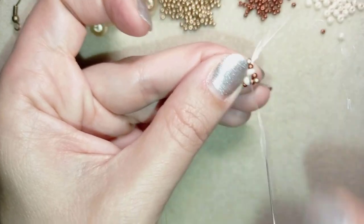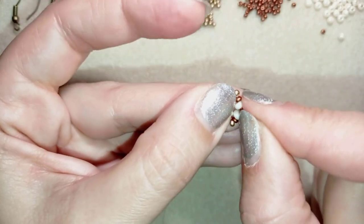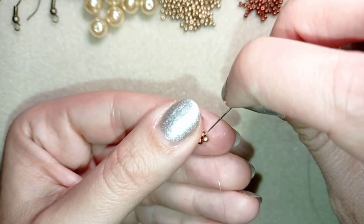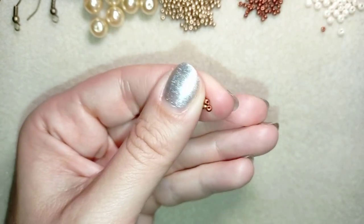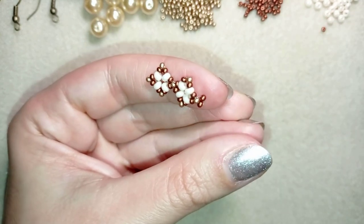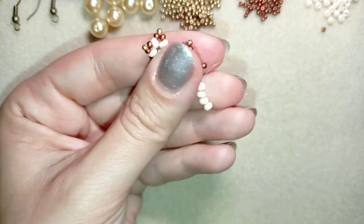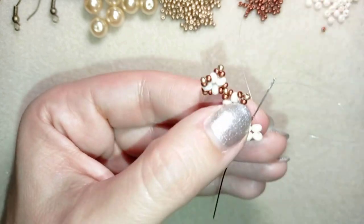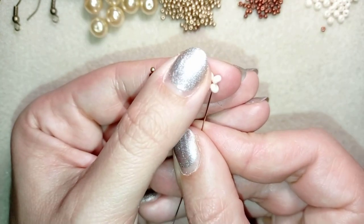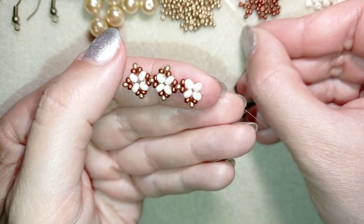I want to go at the edge of my work, right here at the golden bead, and from here I will start another element. I start this element by picking up two red beads, going back, then picking up four beads, sliding down, and going back through all of those beads. Then I take red, golden, red, go here, and continue two more times.